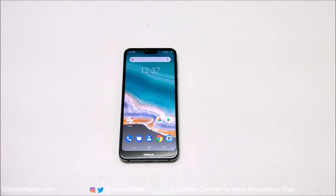Hey guys, what's up, this is Sean Heather and in this video I am going to show you how to unlock your Nokia 7.1 or any Nokia Android smartphone if you no longer remember the pin, password, or your fingerprint data is not working, face ID is not working, and you are locked out of your device.